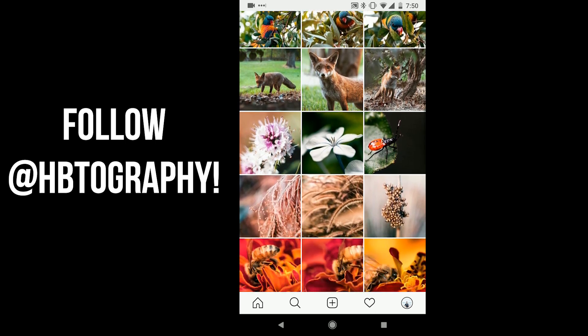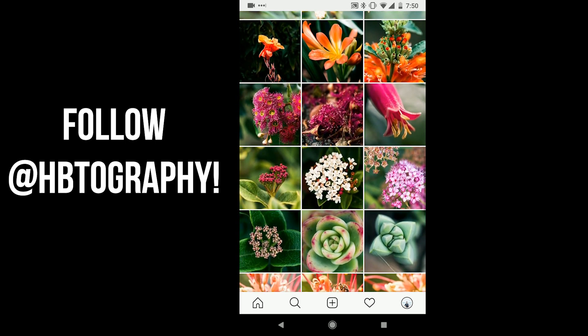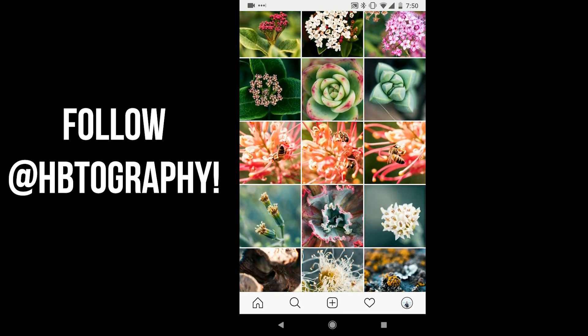So that just about wraps up this video, thanks for watching. If you enjoyed, don't forget to leave a like and subscribe down below, and I'd also love it if you could check out my Instagram account for all my photography, where I've posted tons of photos taken on this lens as well as lots of other photos. If you have any ideas for future videos or some gear you'd like me to review, let me know in the comments section down below. Apart from that, thanks for watching and I'll catch ya in the next video.